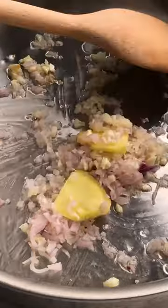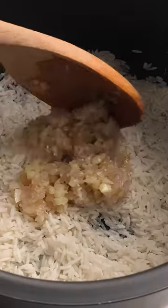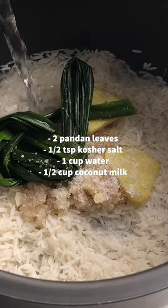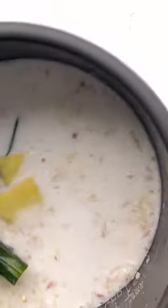Let's make this gochujang salmon with coconut pandan rice. Start by making the rice. Rinse then sauté shallot, garlic, and ginger just until shallots are soft. Add to rice along with pandan leaves, salt, water, and coconut milk. Mix and cook in your rice cooker, then remove pandan leaves and ginger and fluff rice.